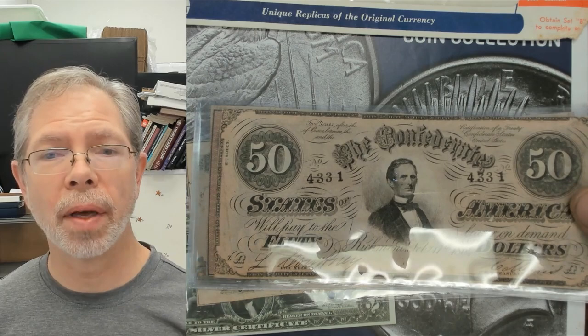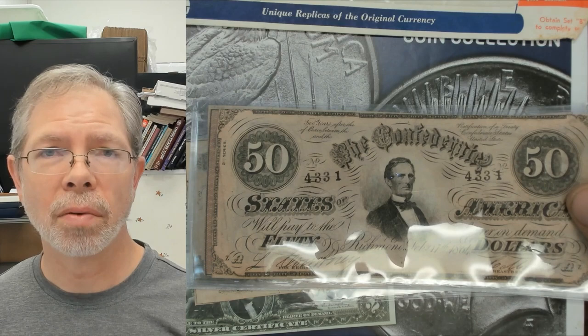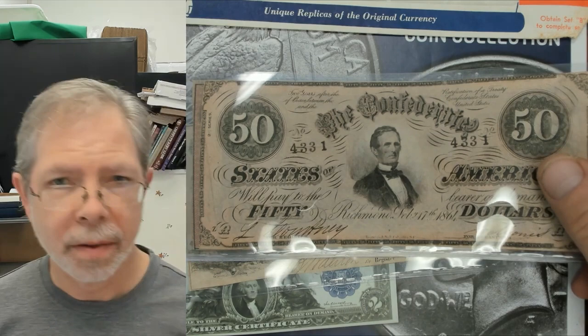I don't claim to be an expert — when it comes to currency I look it up and verify with sold auctions. I have Friedberg's book on currency. Now when you start getting into the 50 dollar notes — the 1864 — you don't see these all that often. I've already shown you the hundred dollar note, so this fifty dollar note is worth around 80 dollars and could sell for more.